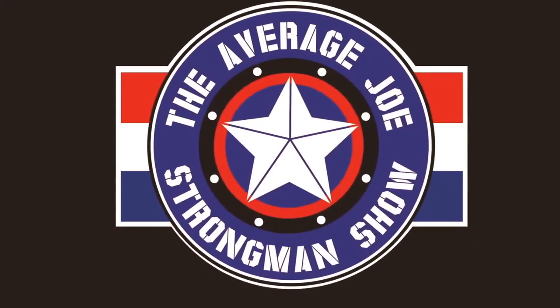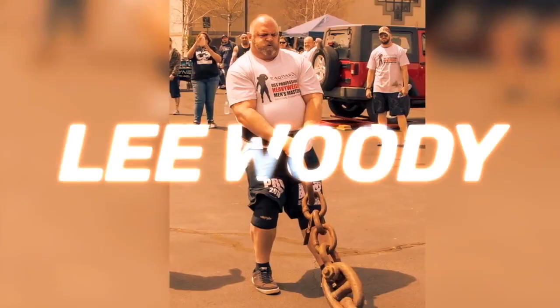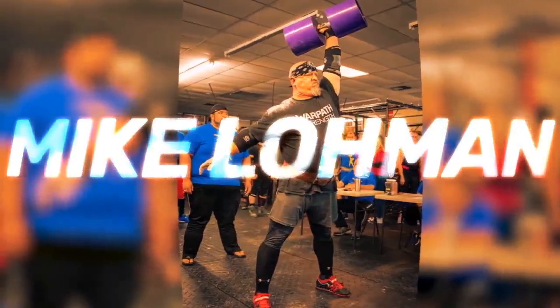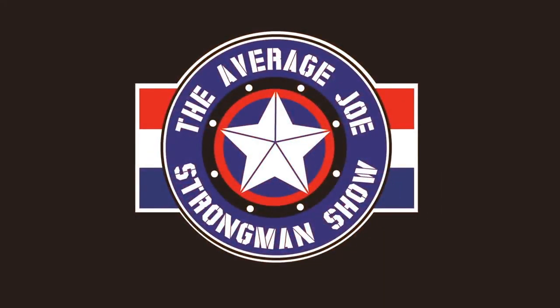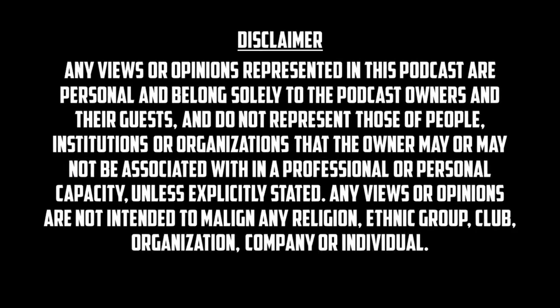This is the Average Joe Strongman Show, special edition number three. We're going to be talking about warm-ups today.